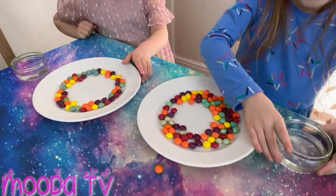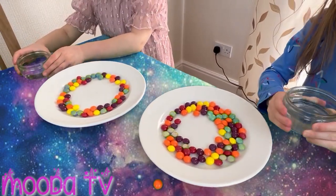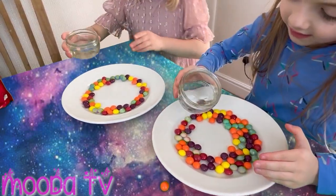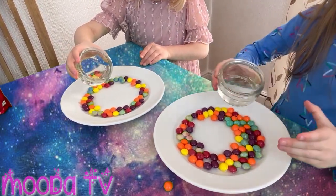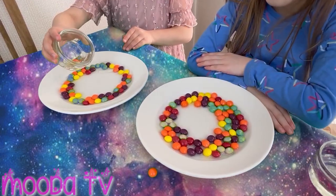Right, so next we need to pour water in the middle. A little bit more, a little bit more, a little bit more. Now we wait.